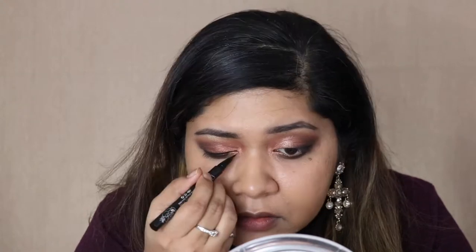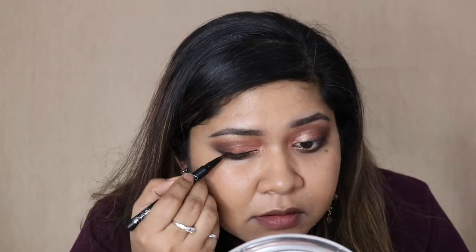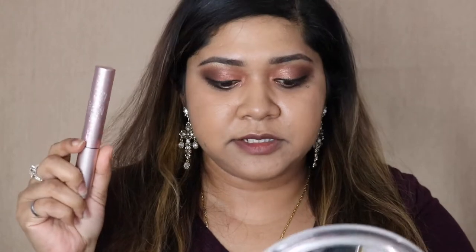On my brow bone, I'm going to go in with this light gold shade. For my liquid liner today, I have chosen the Cat 1D Tattoo Liner in black. I'm not going to do a wing today. For mascara today, I'm going to go in with the Too Faced Better Than Sex Mascara. I'll add on some false lashes, and I'll be right back, and then I'll get to finishing off the rest of my makeup.